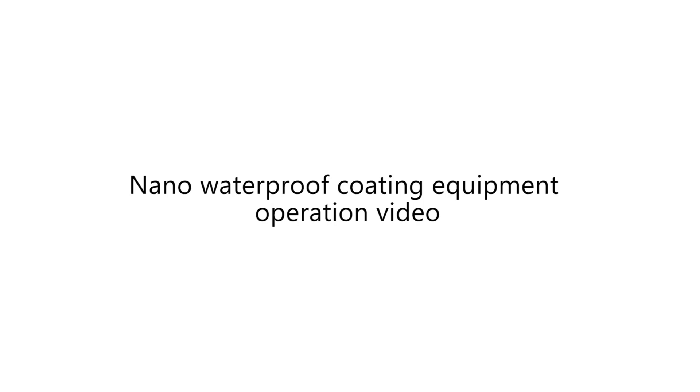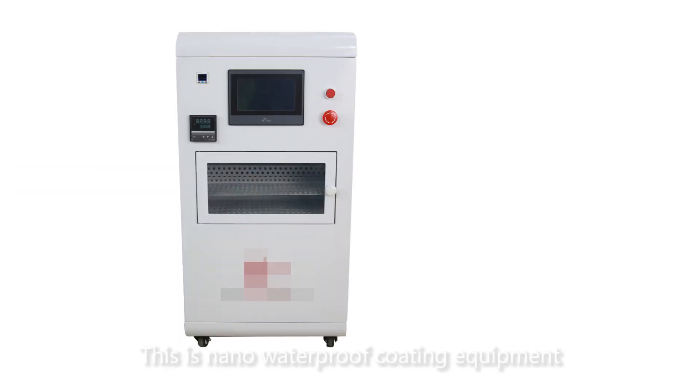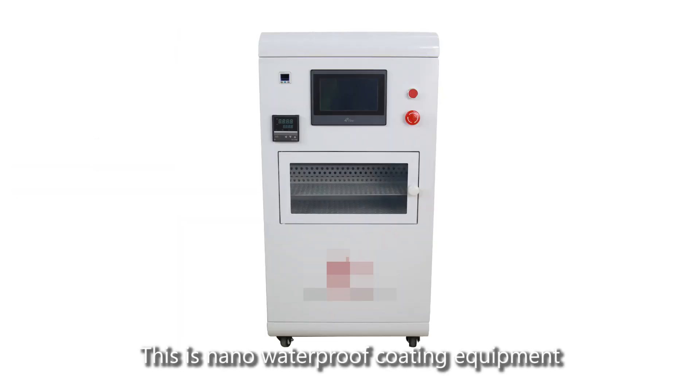Nano Waterproof Coating Equipment Operation Video. This is the Nano Waterproof Coating Equipment instruction.